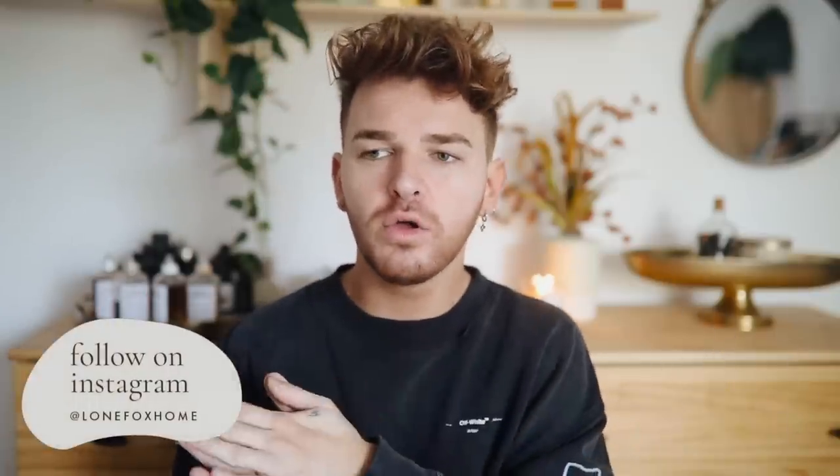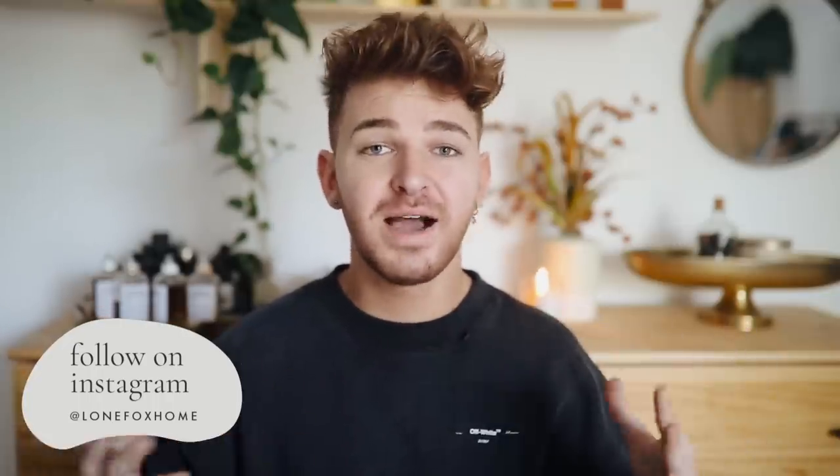Hi everyone, welcome back to my channel. It's Drew here from Lone Fox, and today I have a DIY video that I actually asked you guys over on Instagram if you were interested in. If you are not already following me on Instagram, I love doing polls, questions, and asking your opinions on my videos, so definitely follow me — it's Lone Fox Home. I post a lot of behind-the-scenes stuff there as well.